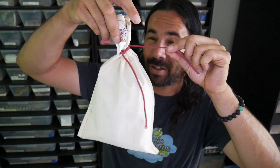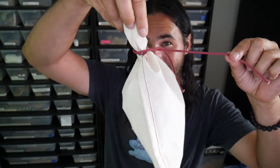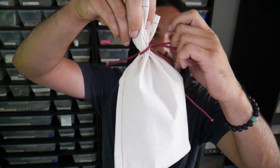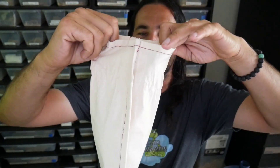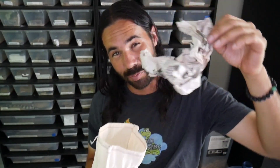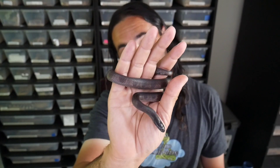Alright, I'm gonna unveil this right now, right in front of your very eyes. Take off the strings — I tied this really good to make sure he didn't get out. Let's see what it is — some paper towel, a nice little cushion for the ride home — and one shot: this is a hyper melanistic California kingsnake.